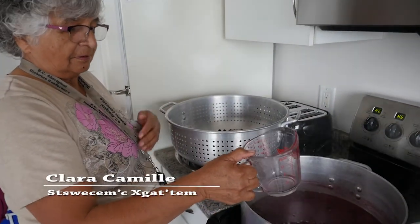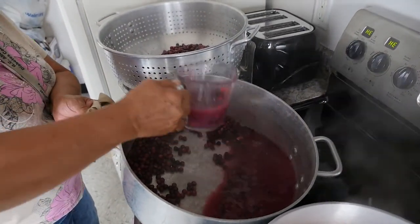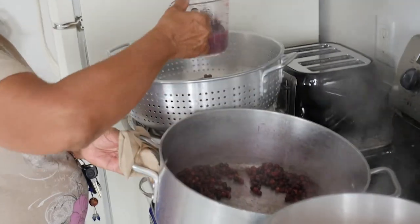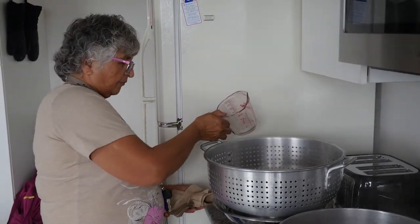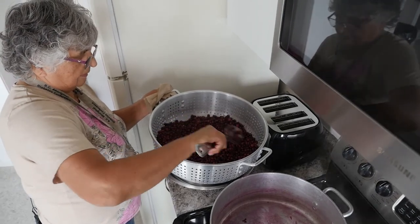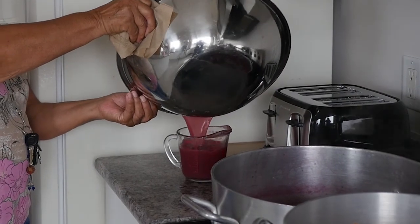I'm straining these cooked chokecherries to get all the juice out. After we get all the juice strained, we measure it back in the pot and then we add the sugar. We wait for it to boil and then we add the sugar. This is not normally what we do at home — we'd give it time to drip and drip and drip. Let it strain overnight.